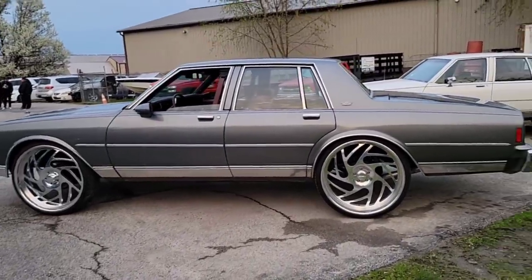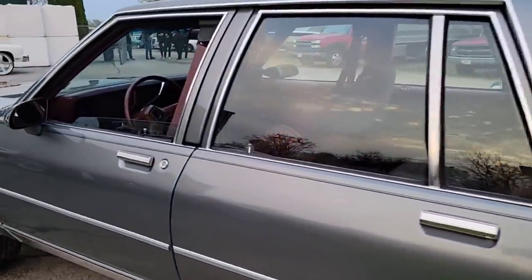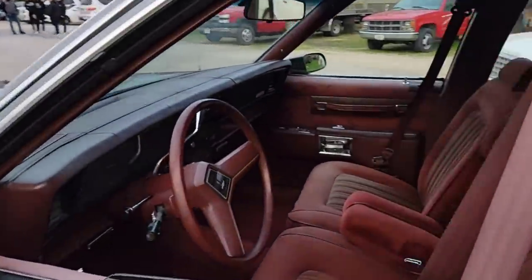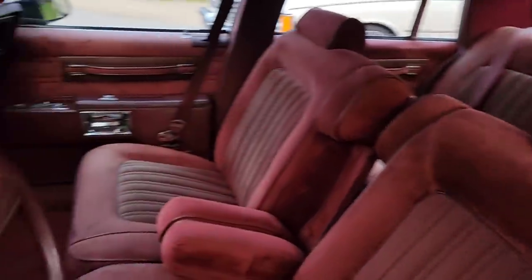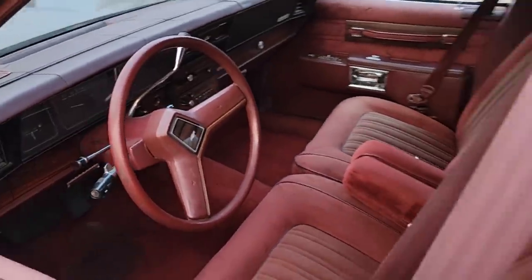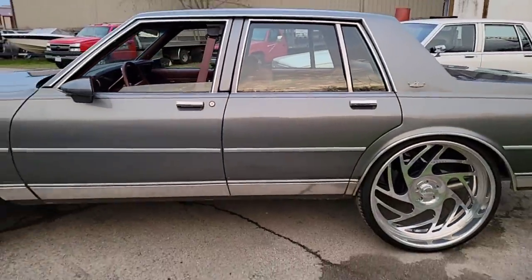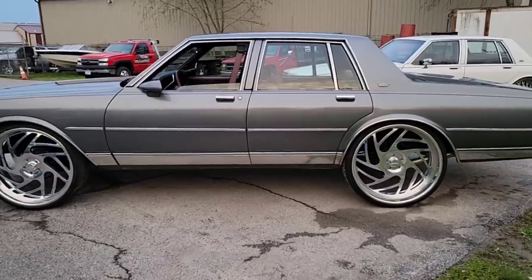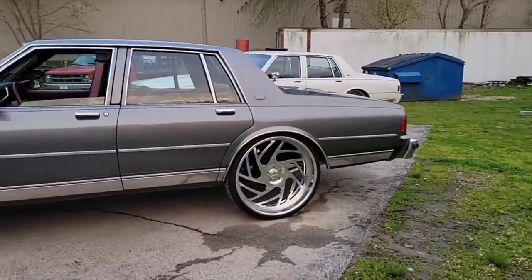It came out nice. This one's got a nice shine, it's got a red interior which makes the car pop. Pretty nice — I like how this one came out. It's pretty simple yet clean, and it just looks nice. I like the wheels; they look like they have a nice chop to it.